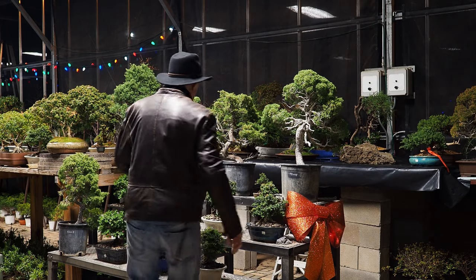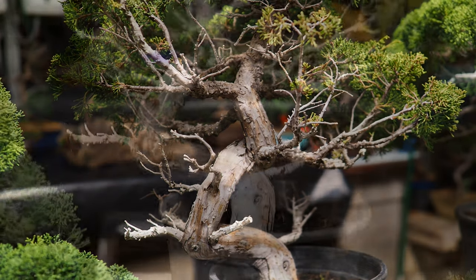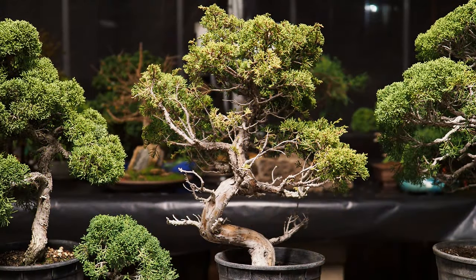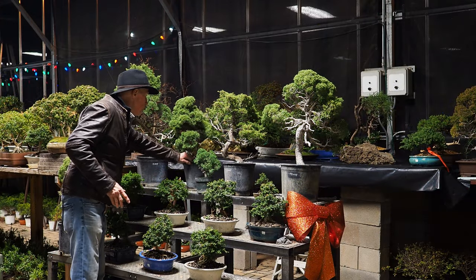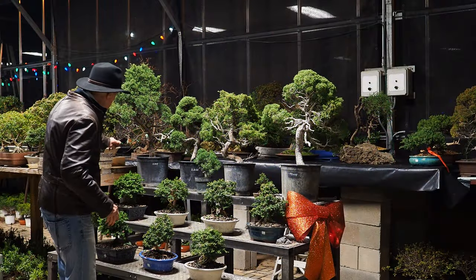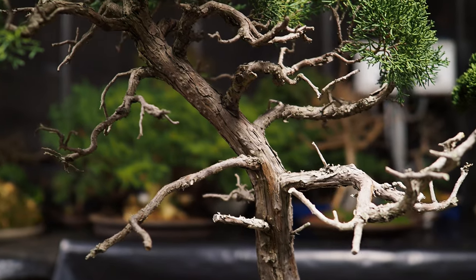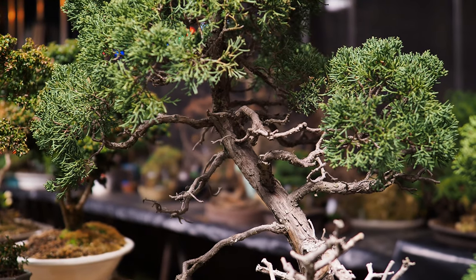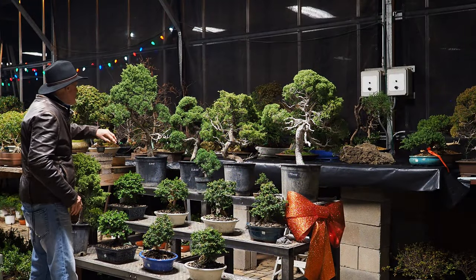This next specimen is an Itogawa. If you can view the bend in this tree — it just seems impossible, but it's been accomplished and I just love it. This is your typical Kishu here, and we have several other examples. This tree here just drives me crazy — it's a rather tall Kishu, but the movement is just awesome. This is a blue-ribbon bonsai tree in the future.